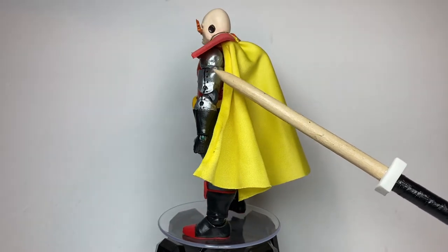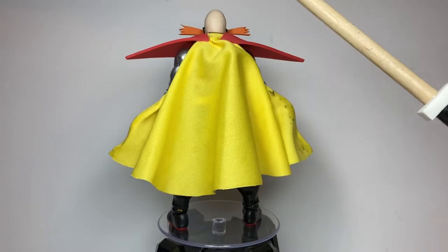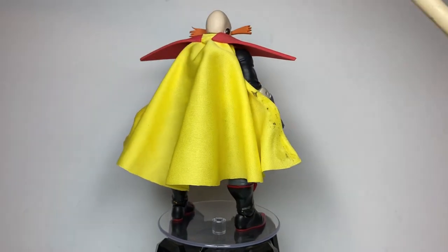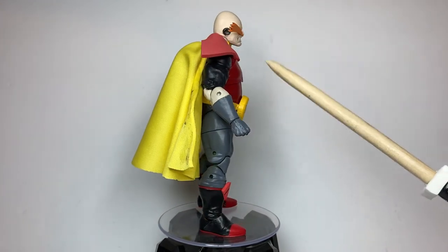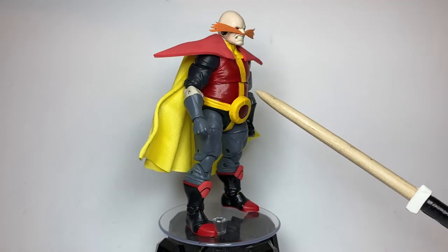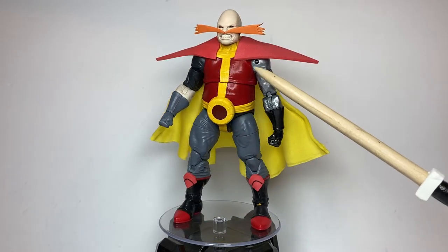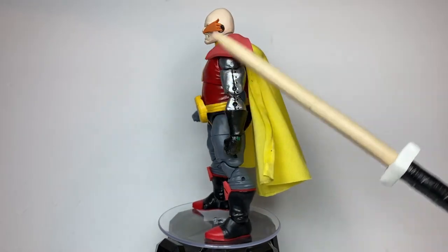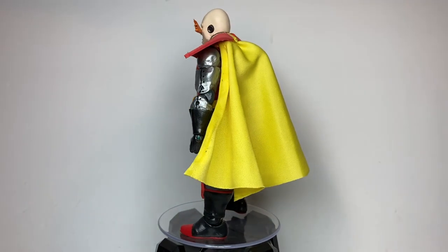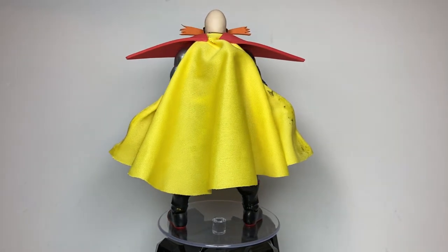Originally I wanted to use an Ultron arm for his roboticized arm, but instead I just took the regular Dr. Octopus arm, cut and sanded it as smooth as I can to make it look like it's not covered in fabric, and just painted it silver and gun metal with a little bit of black as detailing. This part of his suit I actually made out of card stock, and that's about it how I made the figure.